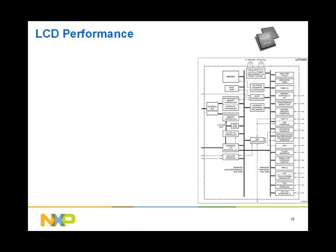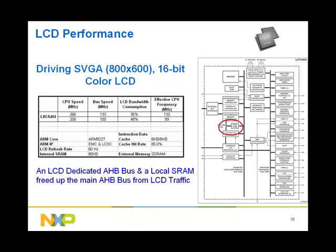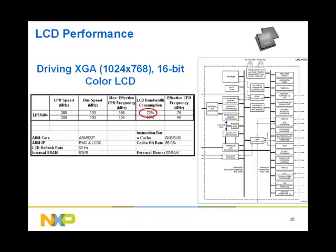The LCD performance of the LH7A404 is far more superior than on the ARM7. Driving an SVGA with 16-bit color, the LCD controller consumes 36% of the bus bandwidth and leaves the CPU with a respectable 133 MHz out of 266 to perform other functions. This is attributed to an LCD-dedicated bus and local SRAM that frees up the main AHB bus from LCD traffic. Driving an XGA with 16-bit color, the LCD controller consumes 72% of the bus bandwidth and leaves the CPU with 78 MHz to perform other functions.